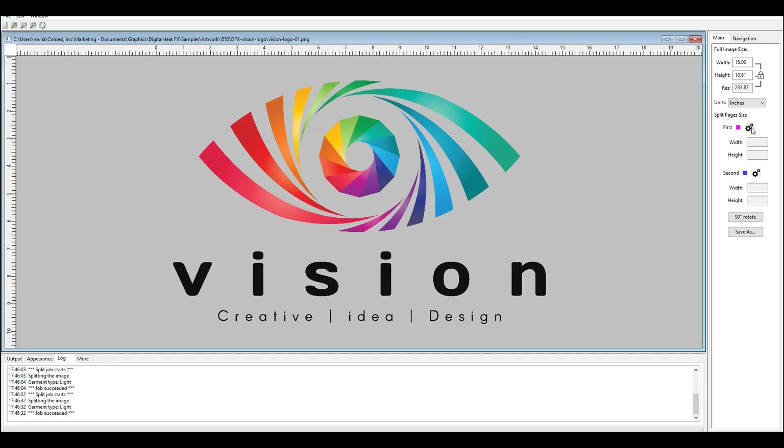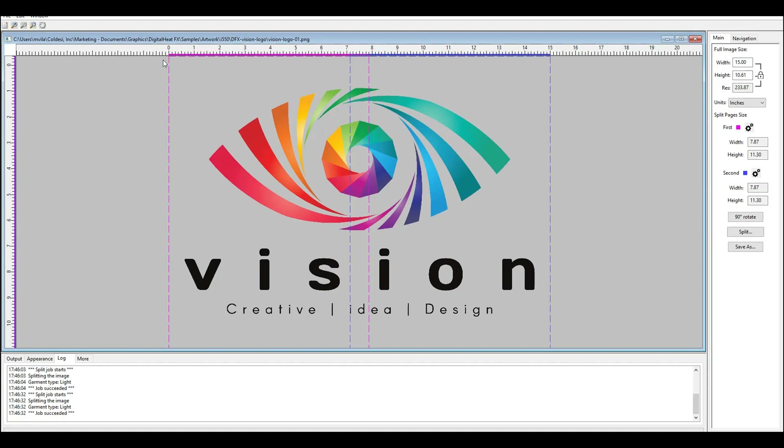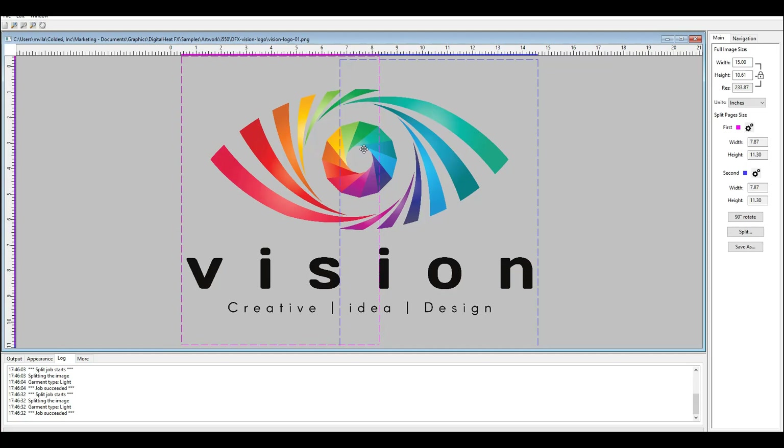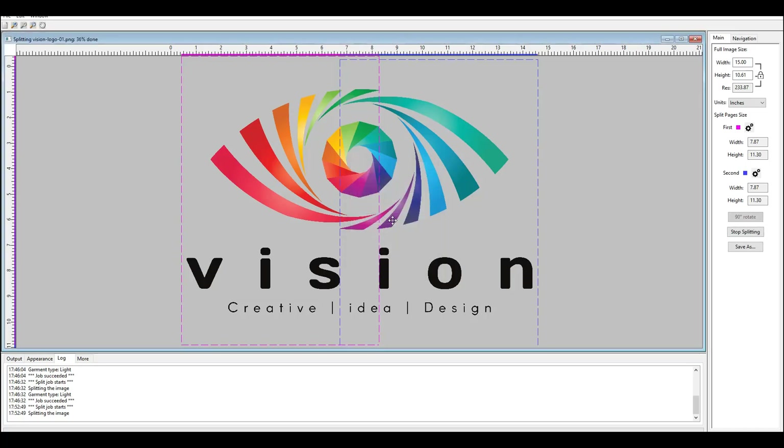So I can choose my A4 paper here. As you can see, it generates two boxes — a blue one and a pink one — and these are movable. What we want to do is cross these over so we have some space in the middle. And when we've got space in the middle, I go ahead and hit Split. It then asks whether I'm going to do a light garment or a dark garment, which determines where it decides to make the split.